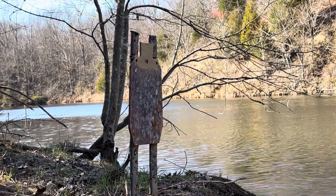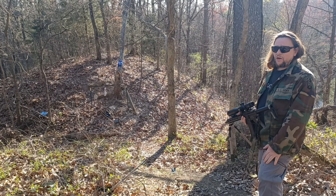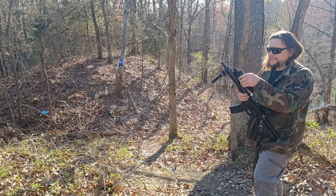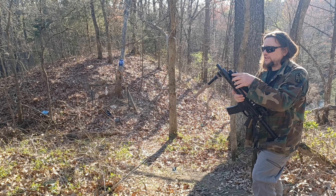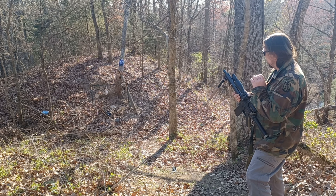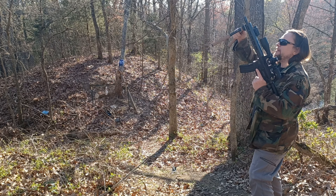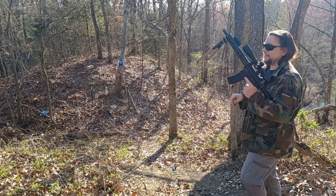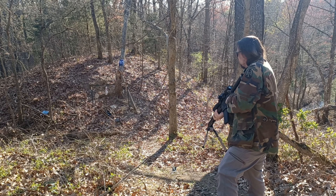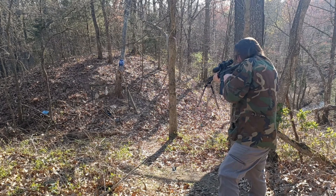We're going to be doing our shooting at 10 magnification. People always say that a magnified optic is no good at close range — that they struggle with CQB. Well, there is a technique called the Bindon Aiming Concept where you keep both eyes open, focus on the target, and when you bring the optic up you'll just see the crosshair superimposed in front of it. I'm going to demonstrate the Bindon Aiming Concept here with this scope to show that you can in fact use these at close range.